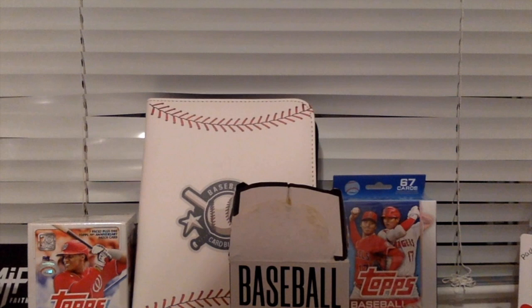Hello, and welcome back to another pack openings video. This one, of course, as you guys can tell, is in real life.